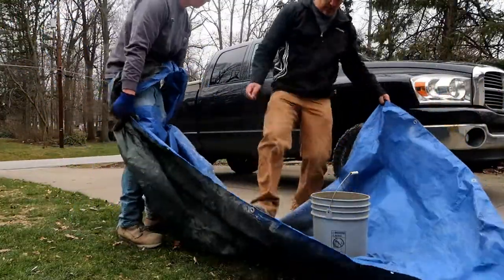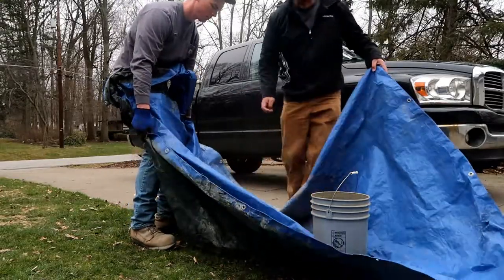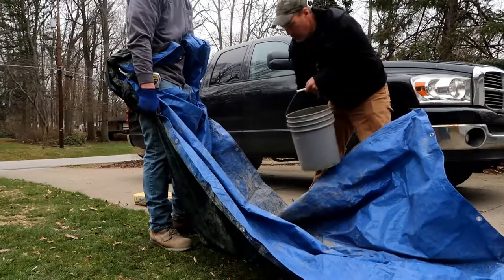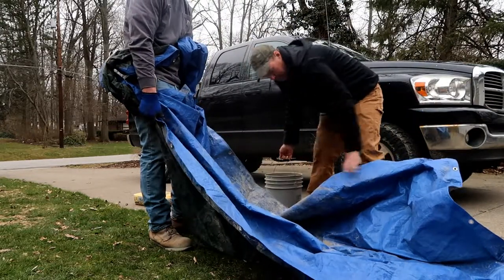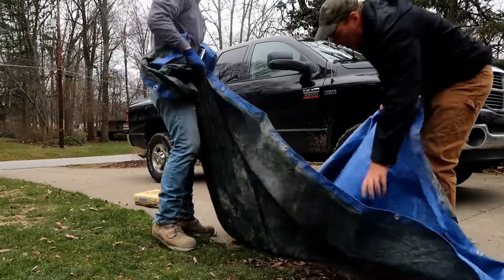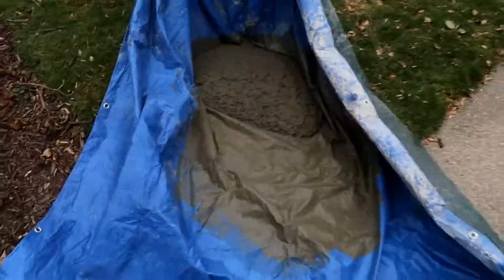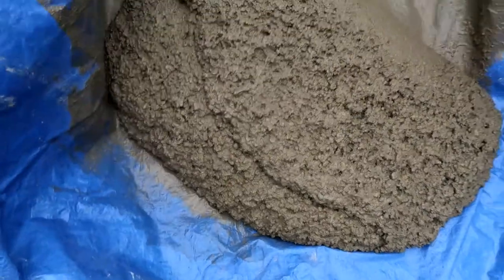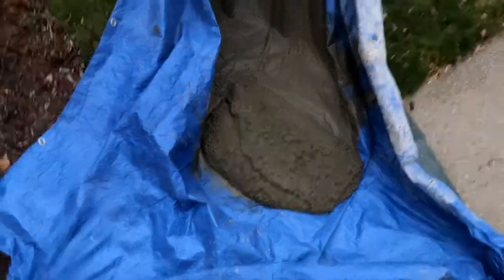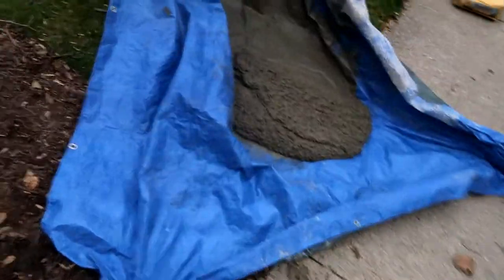Make a little crater in the middle of the concrete mix. A perfect mix should look like pancake batter when it's all said and done. Now we funnel this into the hole.